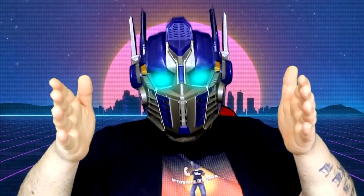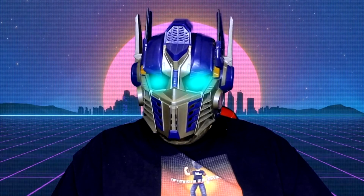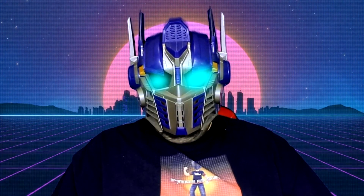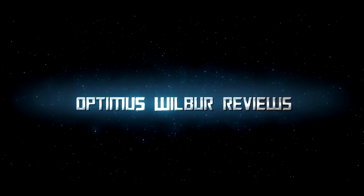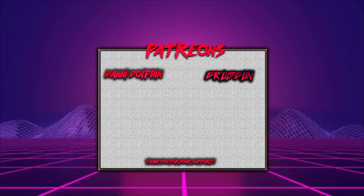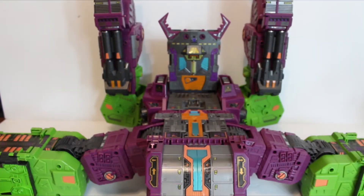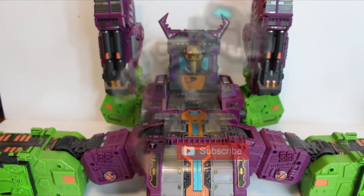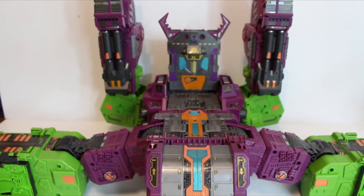Hey everyone, Optimus Walbur here, and this video is not suitable for children under the age of 13. This is aimed at young collectors and adult collectors. Welcome everyone back to another Optimus Walbur Reviews, and if you want to make Baby Grimlock happy, why not hit the subscribe button, like the video, leave a comment, share it amongst your Transformer friends.